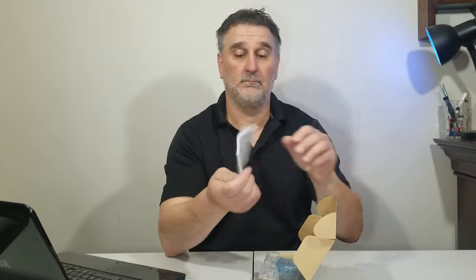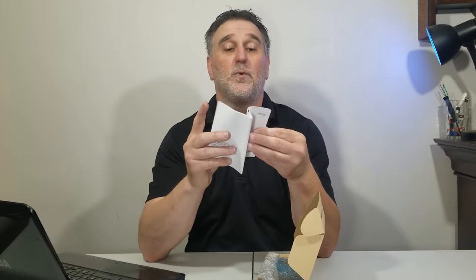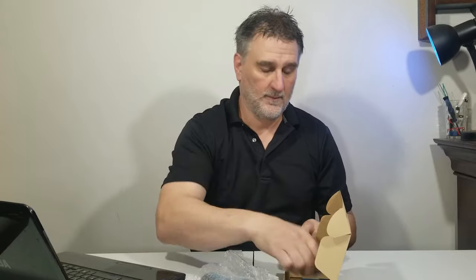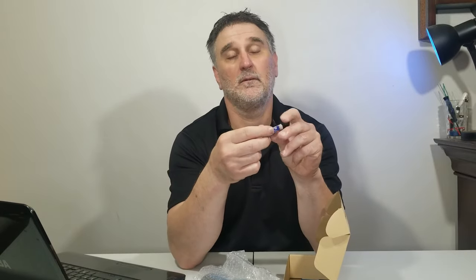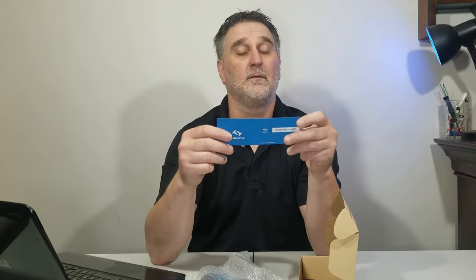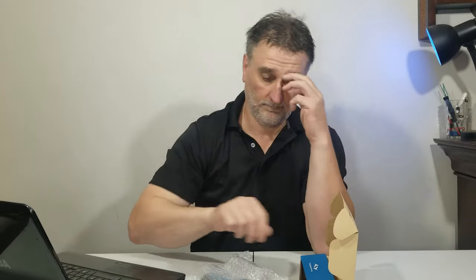Not bad. There's a user manual — let's see what languages they have: English, Dutch, French, Spanish, Italian, and Chinese. Not bad! We have the machine, the battery — I hope they're good — and a warranty card. Not bad. Let's try it!